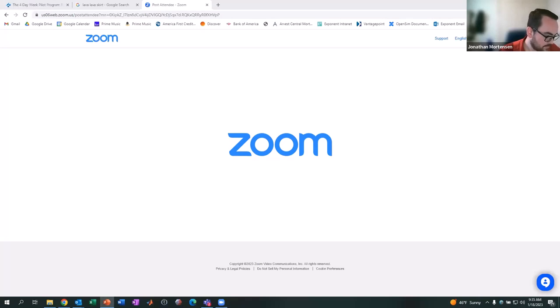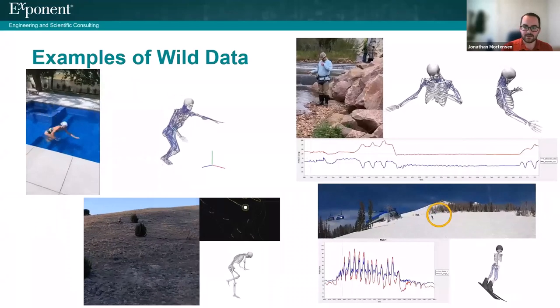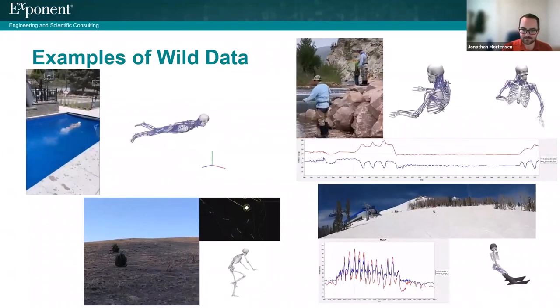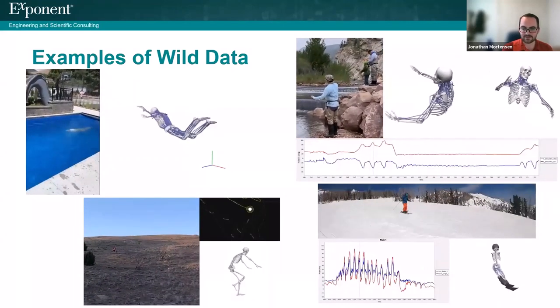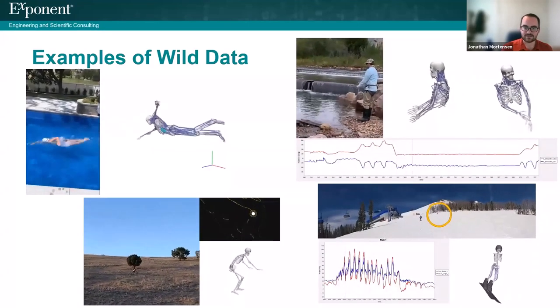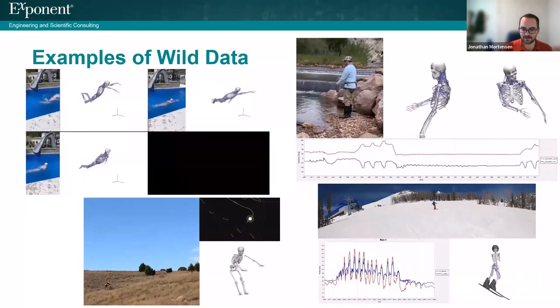Thank you, Felix. The title of my presentation is Taking OpenSim into the Wild with Blue Trident IMUs. Here are a few videos of where I have gone into the wild and collected some biomechanics data with these Vicon sensors and ran them through OpenSim. I'll be talking about each of these experiences in more detail later in my presentation, but it was a lot of fun to take them swimming, fly fishing, mountain biking, and skiing.